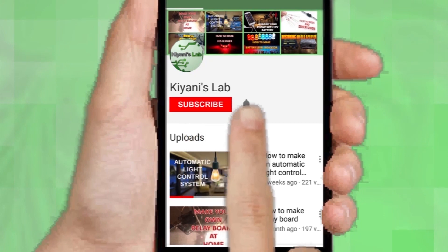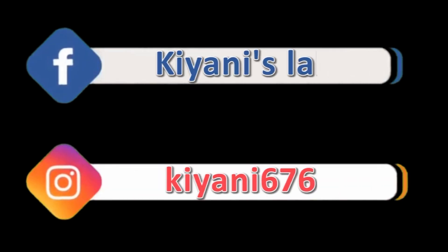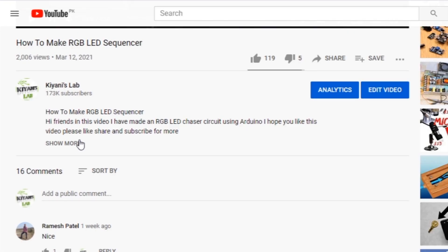Don't forget to press the bell icon so you can get notifications whenever I upload a new video. These are my other channels — do subscribe them as well. You can also follow me on Facebook and Instagram.